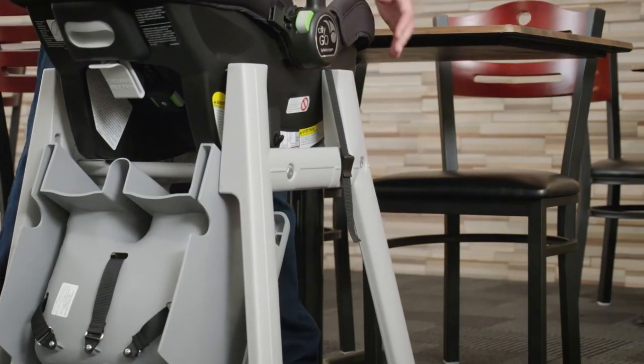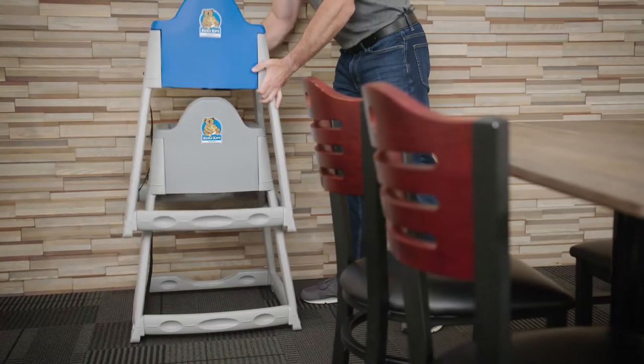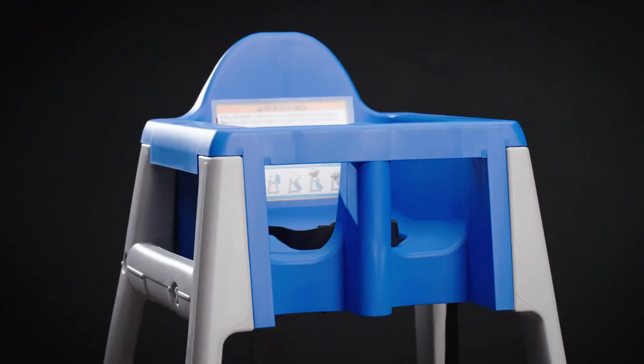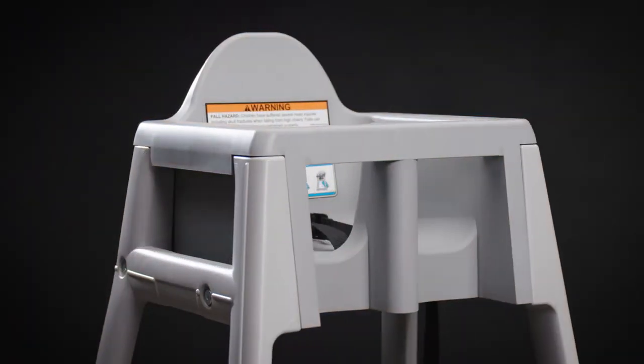These chairs can be stacked in the high chair position for compact storage. Made of durable HDPE plastic, these high chairs are available in a variety of color combinations.